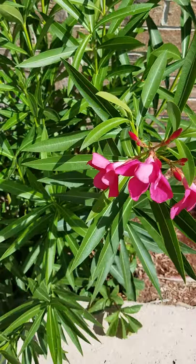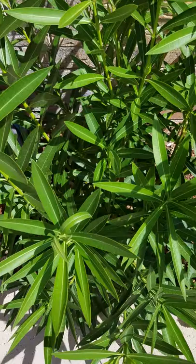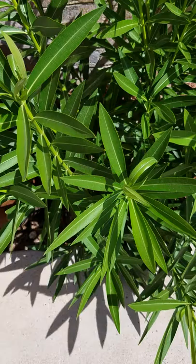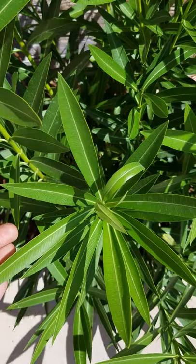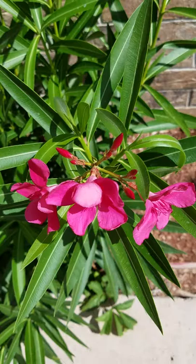With oleander, as you may already know, this is a very common poisonous plant that most people own, and oftentimes if you do own oleander, you want to be careful that your dogs and your kids aren't messing with it, as it's poisonous. Oleander, when it's in a healthy state, should be a really bright and vivid green, oftentimes with pink, fuchsia, or reddish-pink flowers — and the flowers do come in other colors as well.